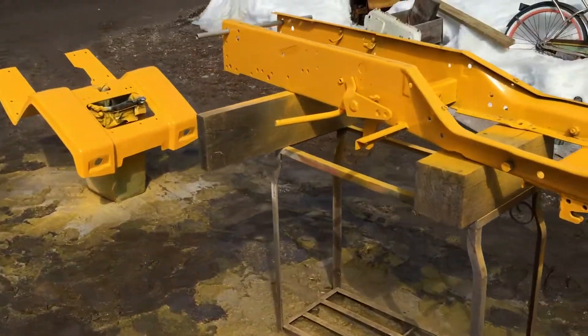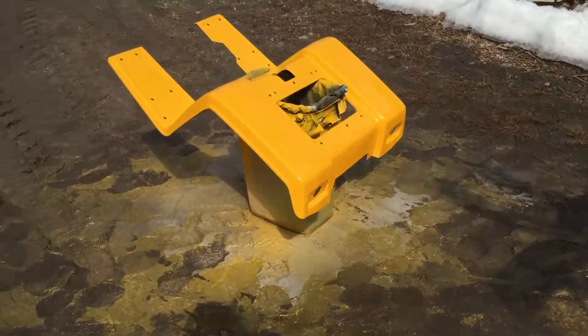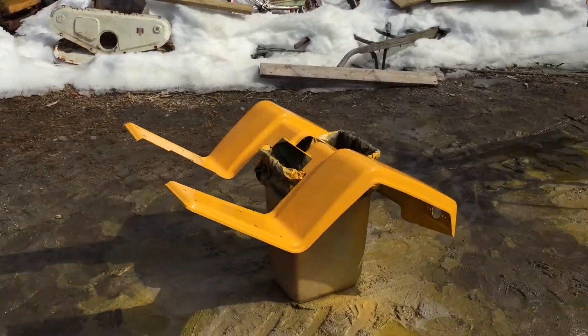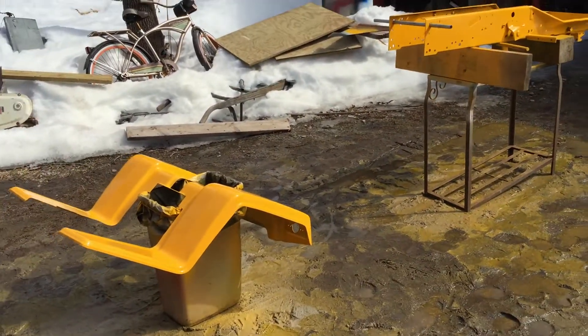We'll see what happens this weekend. If I can get the white on, I'll get a video for you guys. Alrighty, we'll see you later.